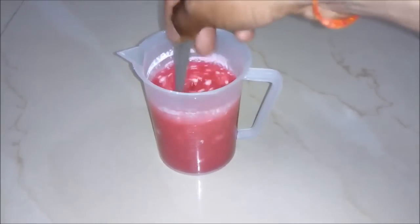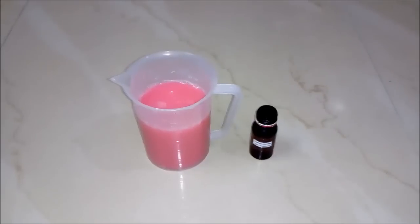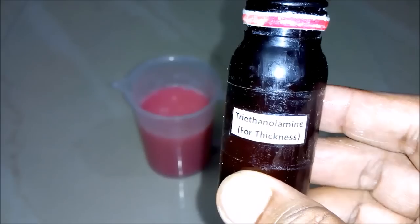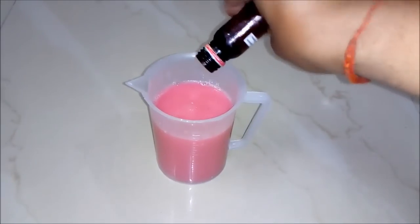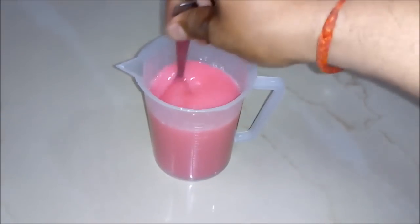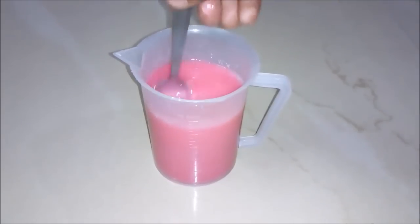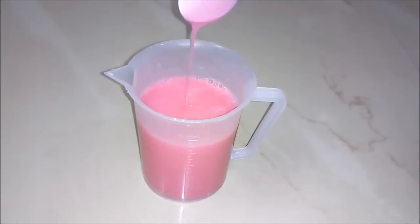Please mix it well. And now after mixing well, you can see our hair shampoo. The tenth and last thing we will add is triethanol amine — it's basically used for thickening our hair shampoo. So let's add a small quantity of it. And now we will stir our solution again and mix it very well. Soon you will see our hair shampoo gets thicker.